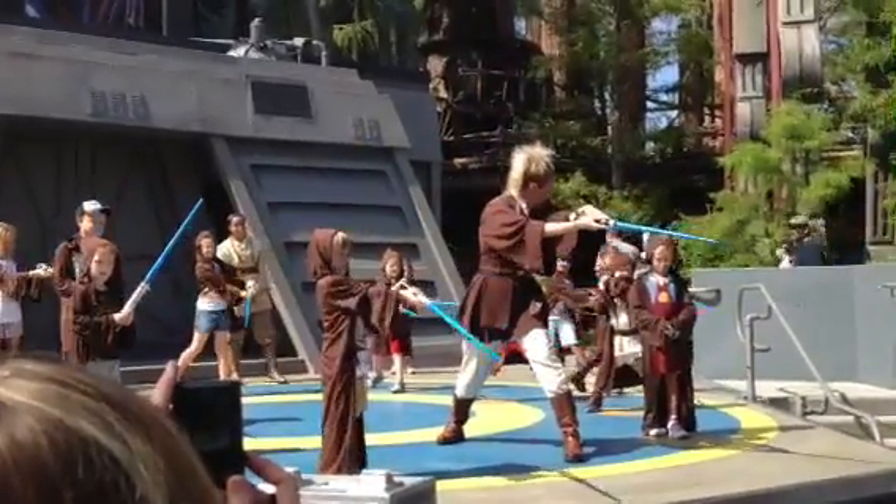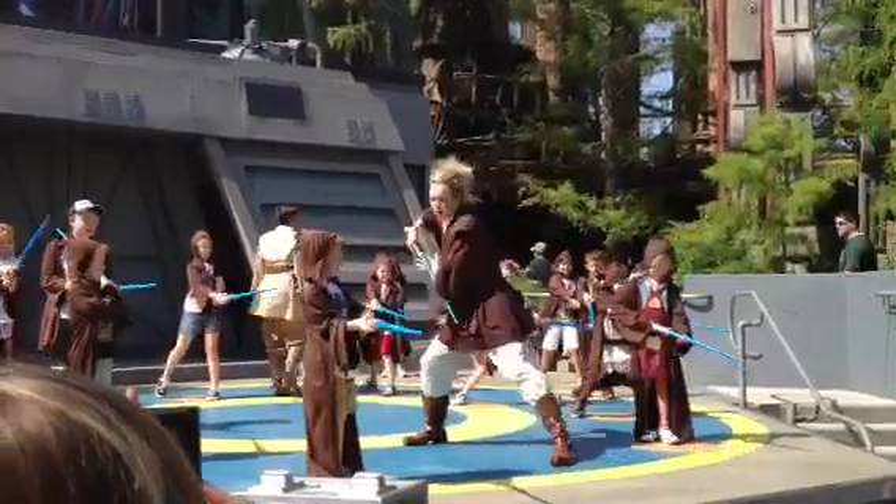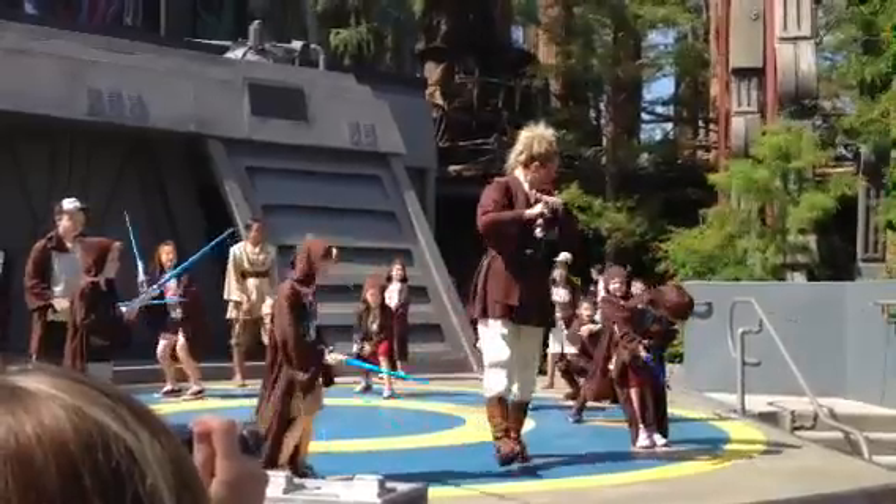First, cup your opponent's left shoulder. Activate your weapon. Now bring the weapon over your head to the other side and cup for that right shoulder. Now bring that weapon back. Cup for the left leg. Step back and duck. Good. Stand. Deactivate.